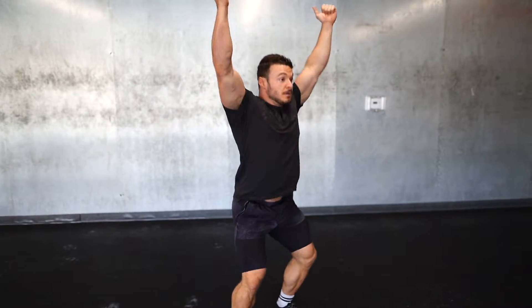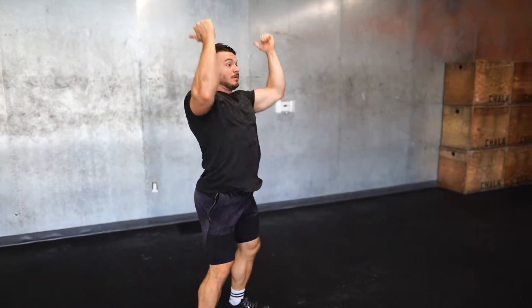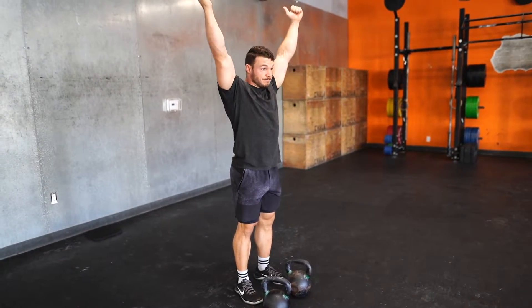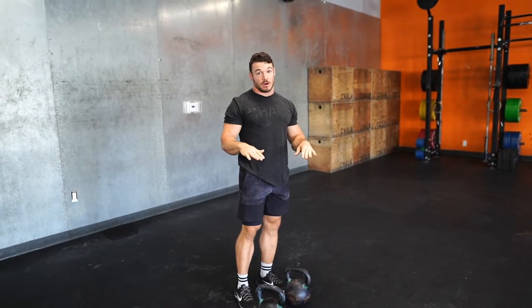The last movement is the double kettlebell jerk. That front rack is absolutely crucial for this one again. You're going to do a dip, a punch, and just a repeat of that motion. Make sure you use your legs as much as possible. If you're doing a strict motion, it's allowed, but it's going to be way harder and you're not going to get your heart rate up as much.